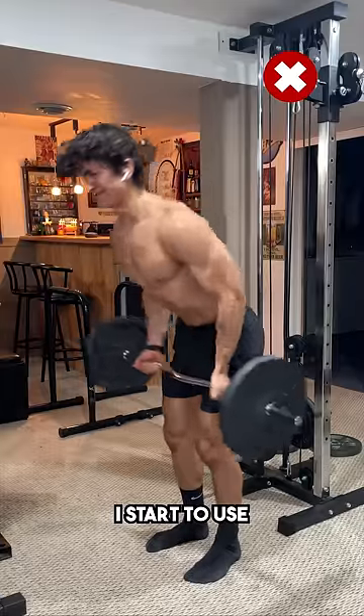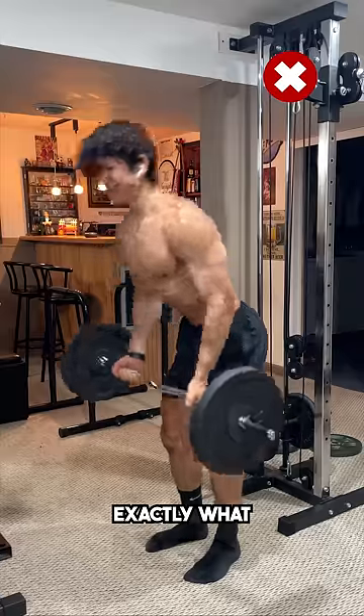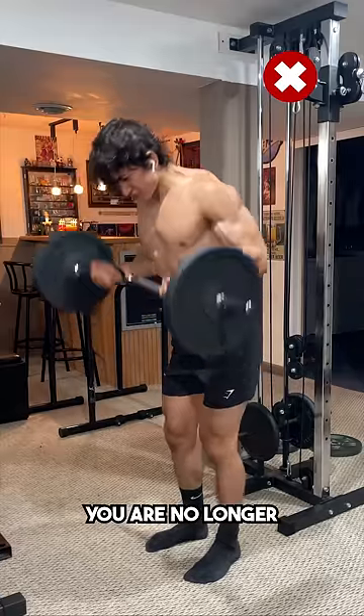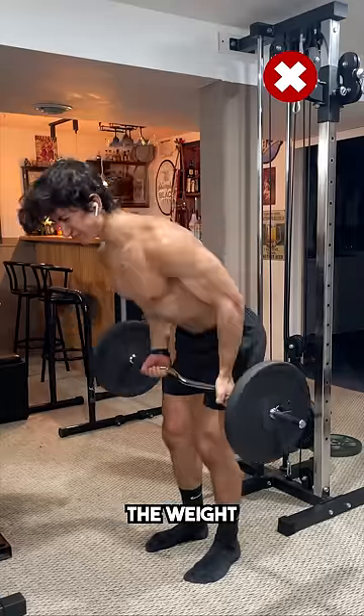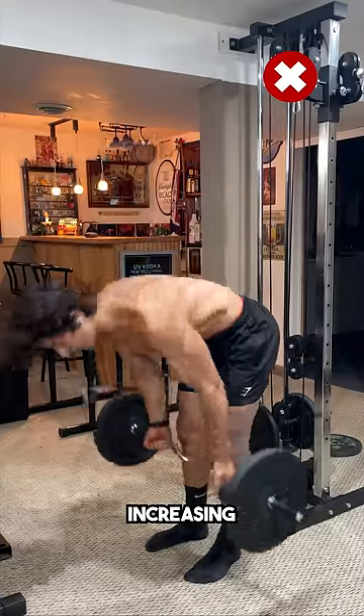Notice how as the weight gets more difficult, I start to use momentum, and my reps get worse and worse. This is exactly what you do not want to do. When your form breaks down and your technique loses control, you are no longer using the target muscle to lift the weight — all you're doing is creating a ton of additional fatigue with no benefit, greatly increasing your risk of injury.